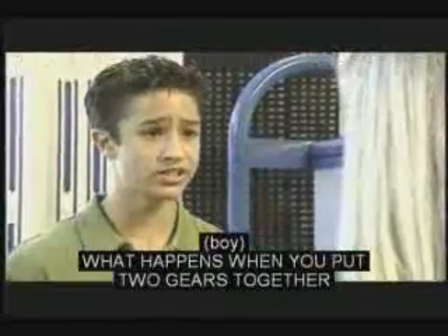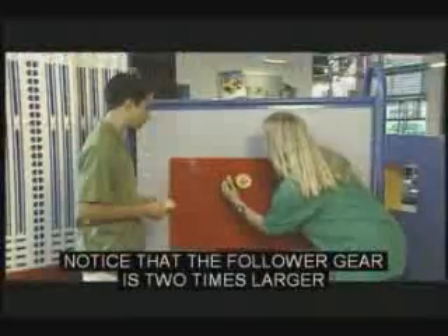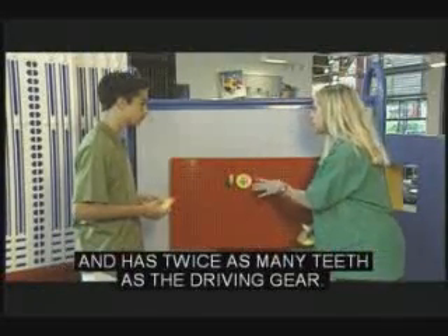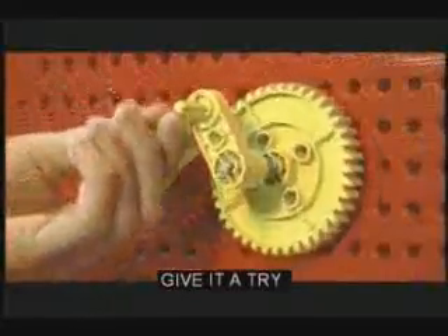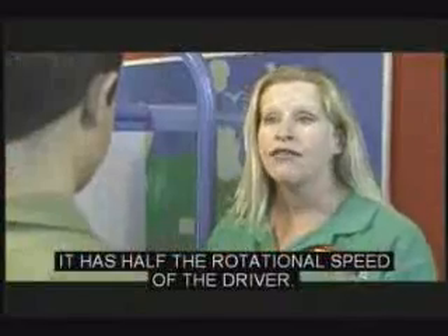What happens when you put two gears together that aren't the same size? Notice that the follower gear is two times larger and it has twice as many teeth as the driving gear. The follower only rotates half as much as the driver — it has half the rotational speed.